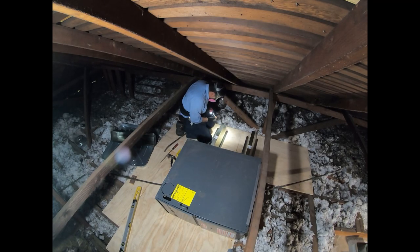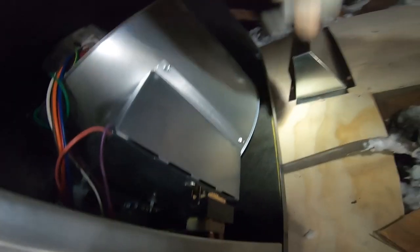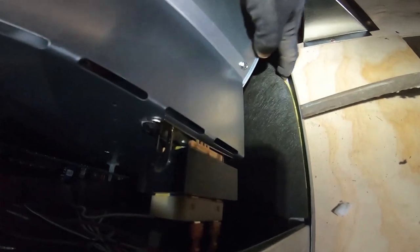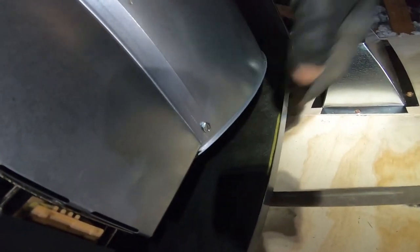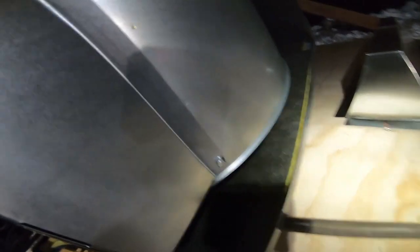This was a huge pet peeve of mine — the insulation inside the furnace blower compartment, not just on Goodman but most other brands, was coming off and blocking the blower, causing your evaporator coil to freeze. But I'm happy to see that Goodman solved this problem. They're now putting pins to hold it in place. Good job, Goodman.